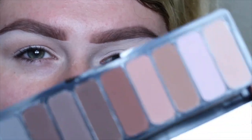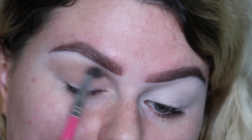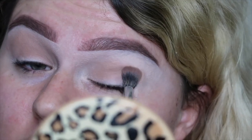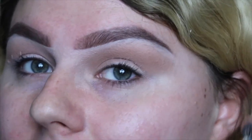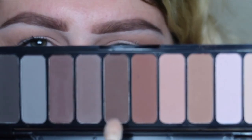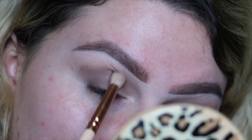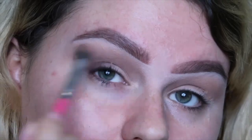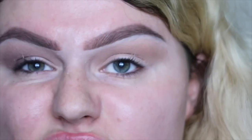I'm just mixing this shade with this shade. They're very smooth, they blend out like a dream, they're not powdery at all. I hop into this shade just focusing that in the outer corner area. Repeat on the other side.